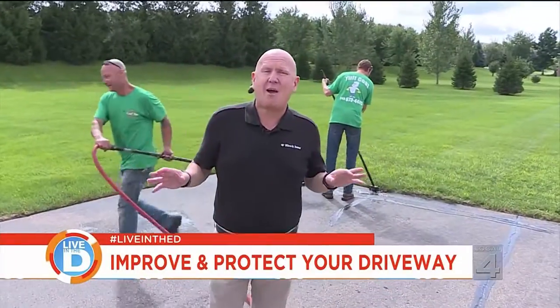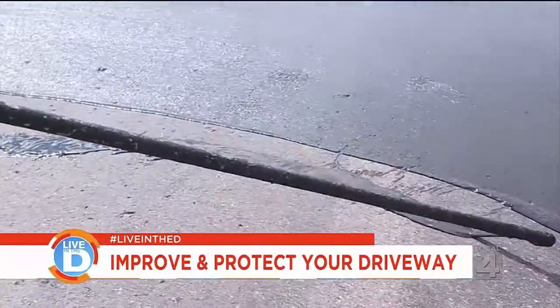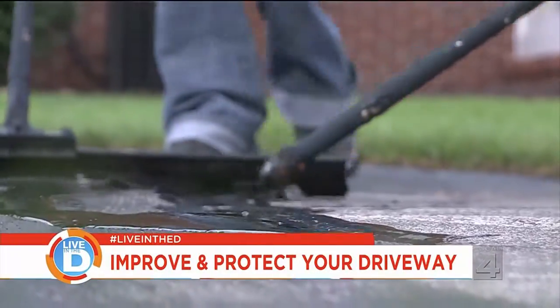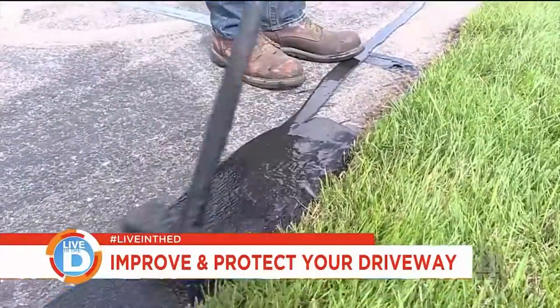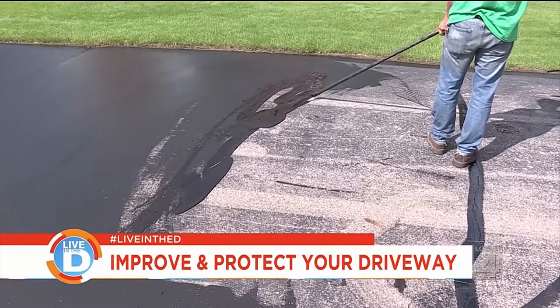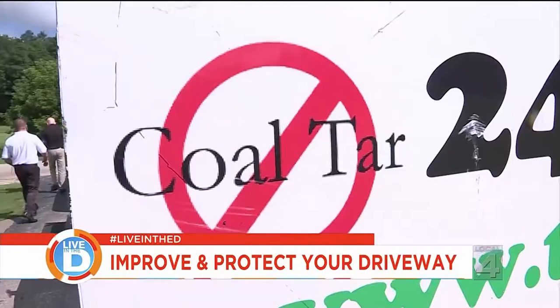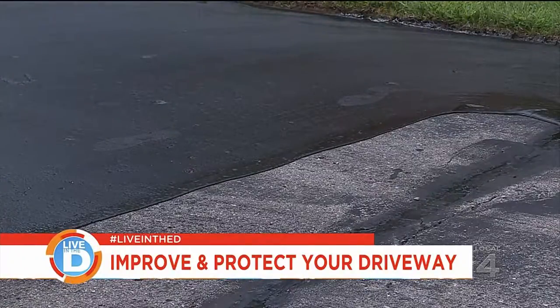After you've sealed all the cracks, now it's time to apply the Cold Tar Free Sealer. In the past, asphalt sealing has had coal tar in it. And what we know is that coal tar is a carcinogen. So this new product that we're using does not have any coal tar in it, making it carcinogen-free and environmentally friendly.